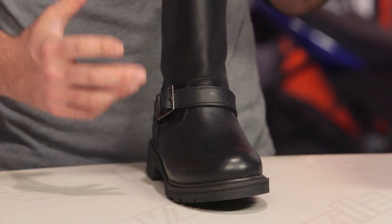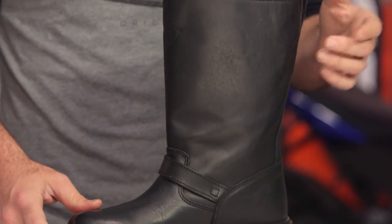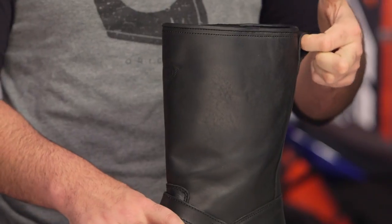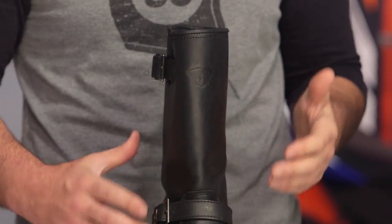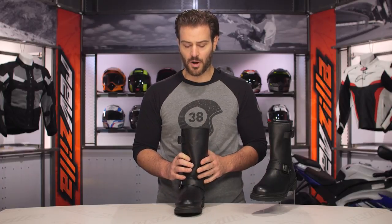For those of you that aren't looking for a big and beefy boot, this is definitely one to consider. The pull tab on the back is done in very solid leather, so you have a very good pull and you don't feel like that little piece of leather is going to rip off like we've seen with some boots. The Highway 21 logo is also embossed in the front.